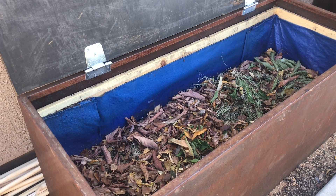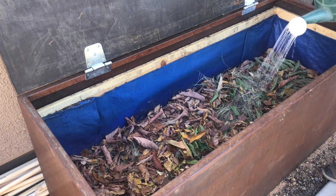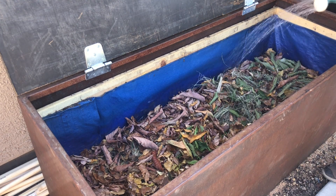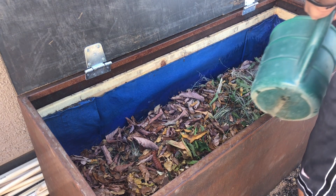It starts by preparing the bin. Worms like a moist environment, so I'm going to start by dousing this in a little bit of water to make sure it's not completely bone dry.